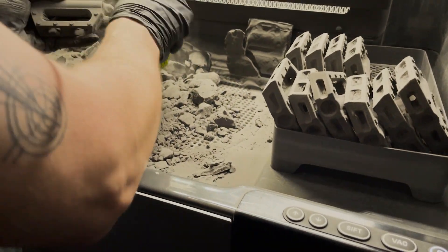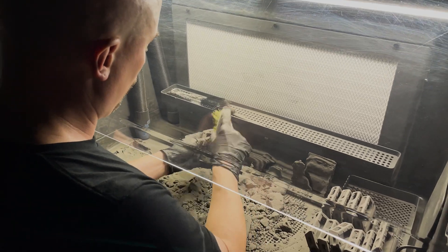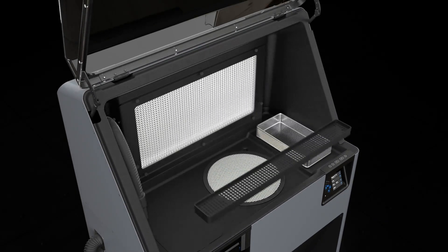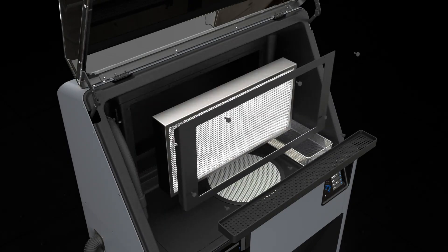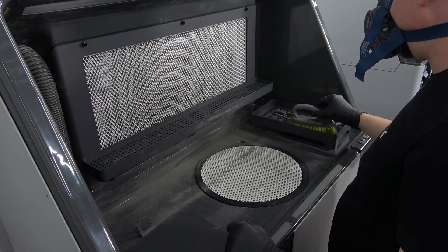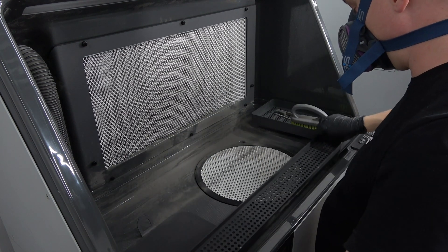Keeping powder from escaping from the Sift vent hood and contaminating your workspace is very important. The best way to ensure this is keeping the HEPA filter in good working condition and able to draw the powder in. To clean the HEPA filter, first remove the tool shelf by lifting it up and off of the screws it rests on and placing it in the work area of the Sift.